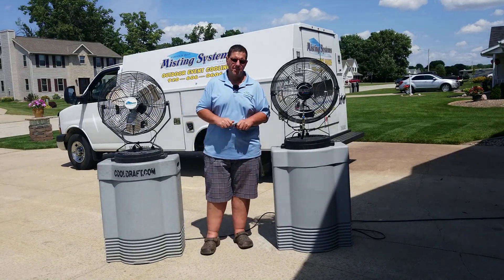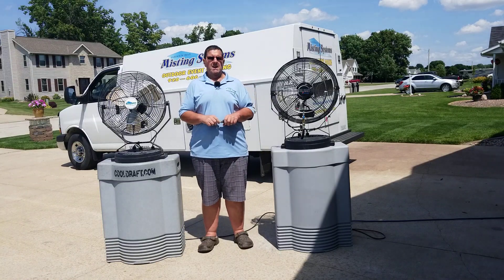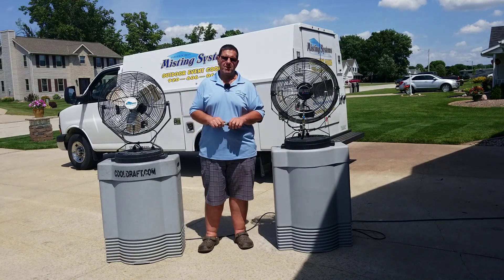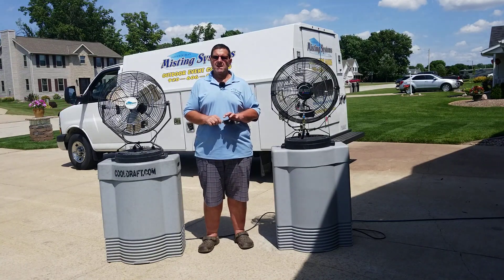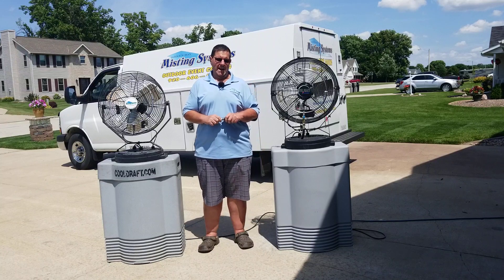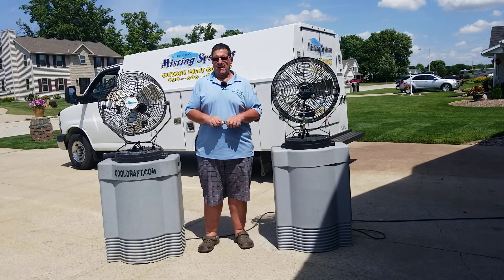weddings, graduation parties, music festivals, bike tours, sometimes some equestrian business — wherever it's hot and we can use a mist fan to cool things down with minimal wetness.